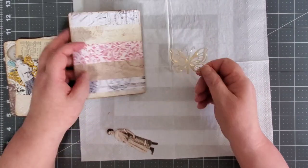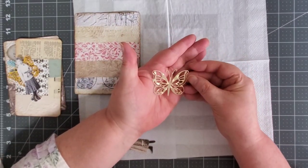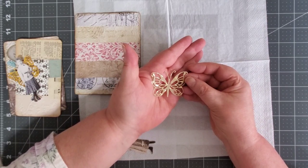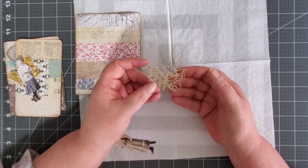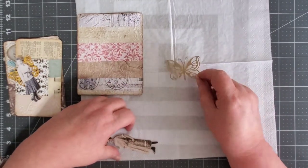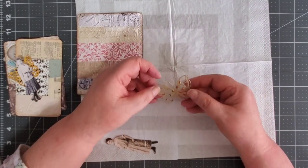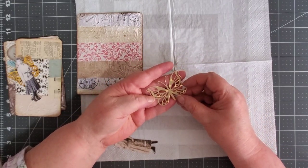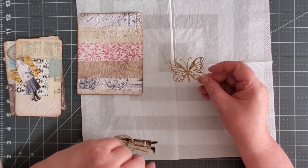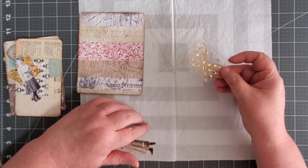I have this pretty cardstock with gold on it, but it's just not my style. I didn't want to throw it out, so I ran it through my die cutter and made butterflies. I got the idea from somebody in some happy mail they sent me with die cuts. I noticed that they used patterned cardstock, so that's what I do with all my pieces of cardstock. When I get a pad of cardstock and there's always pages in there that I don't really like, I just save them and use them for die cuts.